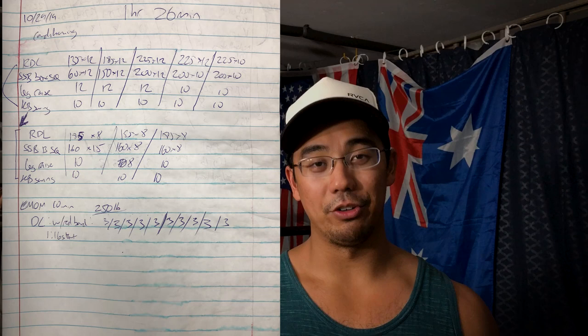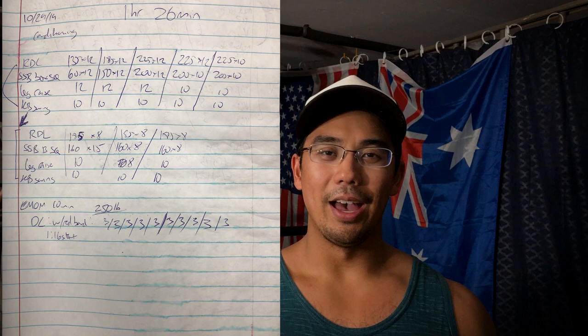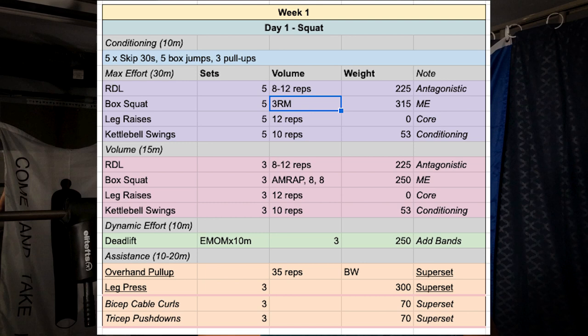Today is actually day one, week one of the program. It's focused on squats and deadlifts. One thing I will say is to read the training program properly. I'll throw up a copy of what I did and what should have been done. Instead of doing three rep maxes for the safety squat box squats, I ended up doing sets of 12 because I was just glancing over it. Pay close attention to what you write down — just an eye for detail, and double check what you're doing.